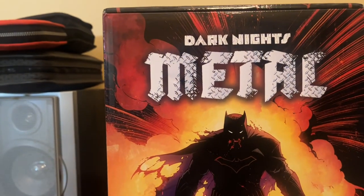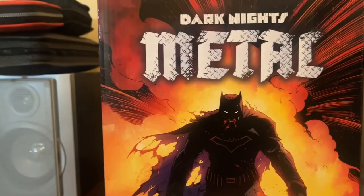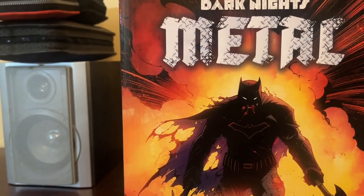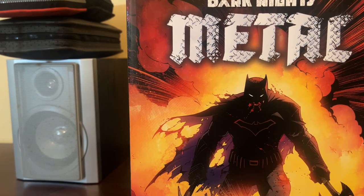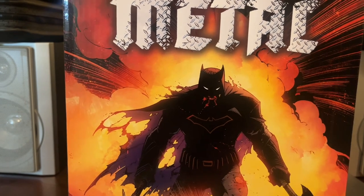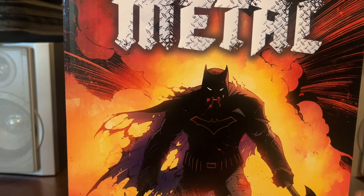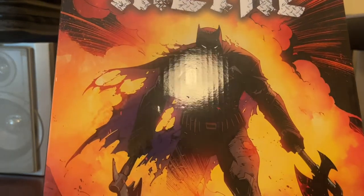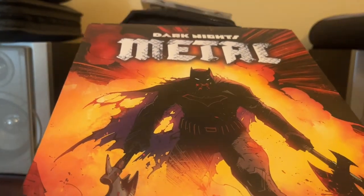Dark Knights Metal. For those who don't know, this was the sequel to a previous comic — the Dark Knight — I actually forgot the exact name of that one. For those who know the comic, you can look it up and tell me just how shameful it is that I don't know the name, but this is the sequel to that comic.